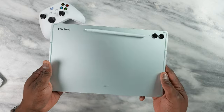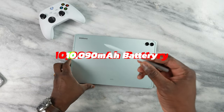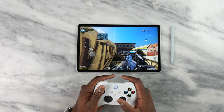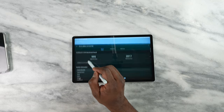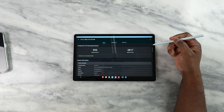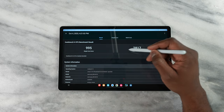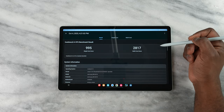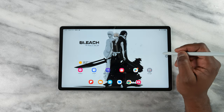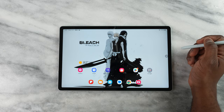In terms of battery, we're looking at a 10,090mAh battery with 45-watt wired charging. On Geekbench 6, single-core benchmarks came in at 995 — this is definitely a mid-tier device and you should keep that in mind while gaming. Multi-core scored 2,817 and GPU scored 2,995, so the stats are quite different for gaming.